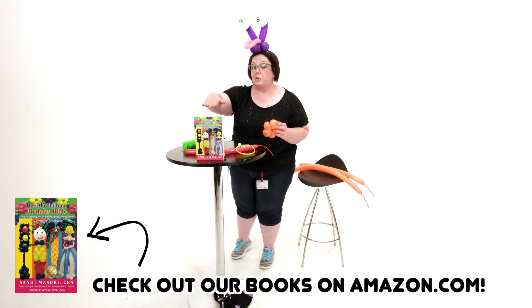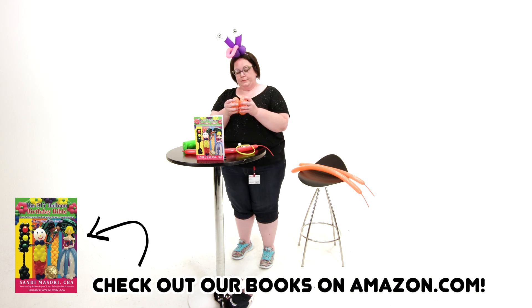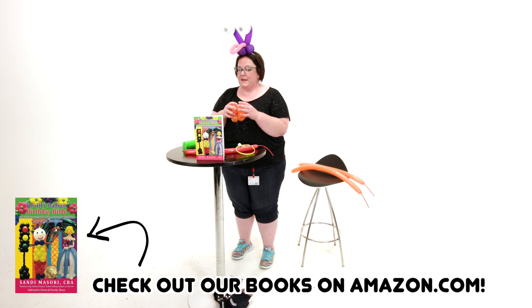See this book right here? I worked really hard on editing it, so you should probably go to Amazon and buy it. Sandy has several books — the last two were the best because they were edited by a really good editor. All right, so here's our six petal flower, which is going to be our base for the headband or the wristband.